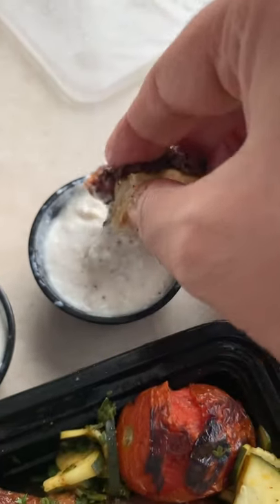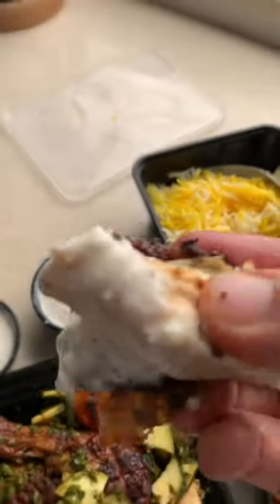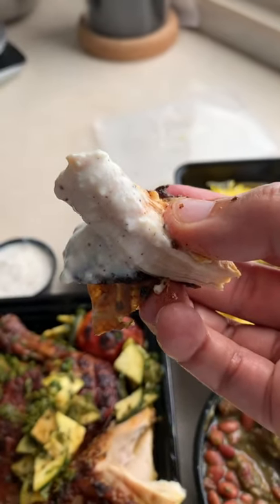I just dipped the chicken in that yogurt sauce. Oh my god, it's packed with flavor and the skin has got so much flavor on it. And the meat is tender and juicy.